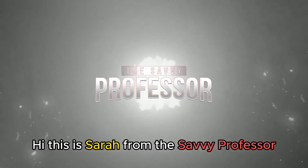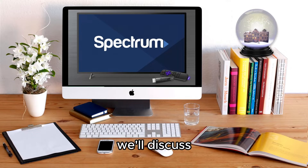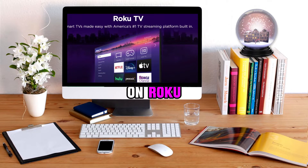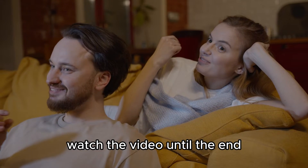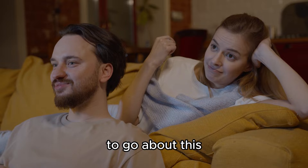Hi, this is Sarah from The Savvy Professor, and in today's video, we'll discuss how to add the Spectrum TV app on Roku. Watch the video until the end to learn a simple and systematic procedure to go about this.